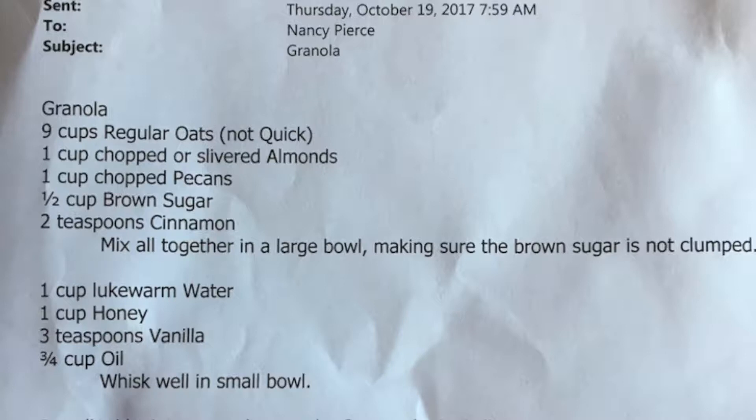I'm going to throw a picture up on screen right now of the recipe. These measurements are going to make a whole big bowl full of granola. I'm only going to be here for a couple more days so I'm only making half the recipe - all the ingredients you see right now I'll be using half of. Go ahead and screenshot this - these are all the ingredients you'll need.